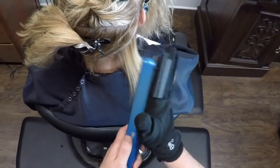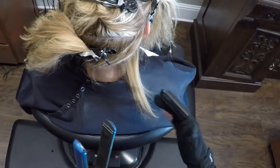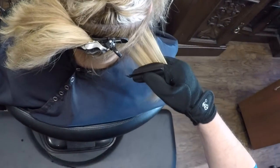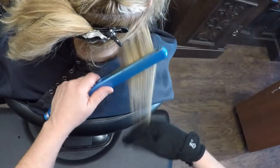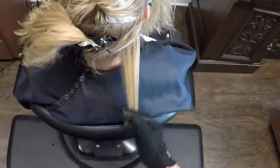It also protects you if you happen to hit your hand with the iron — it keeps you from burning yourself. It keeps everything nice and clean, which saves time, saves money, and lets you go through an entire head of hair in about two hours instead of two and a half hours.